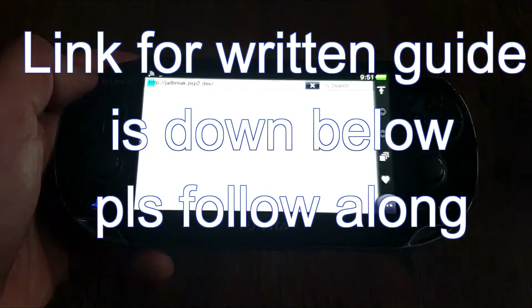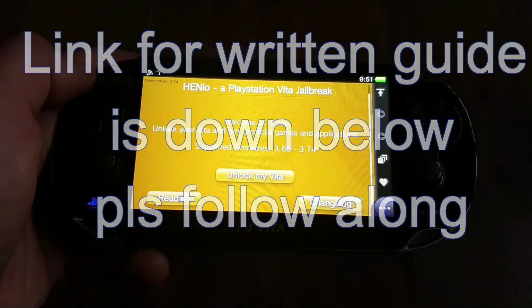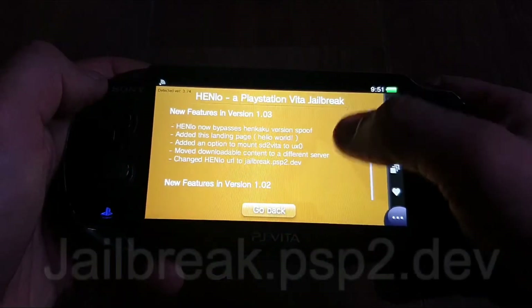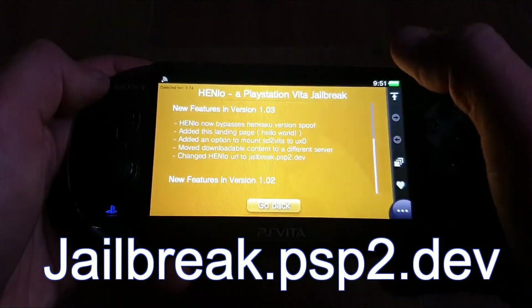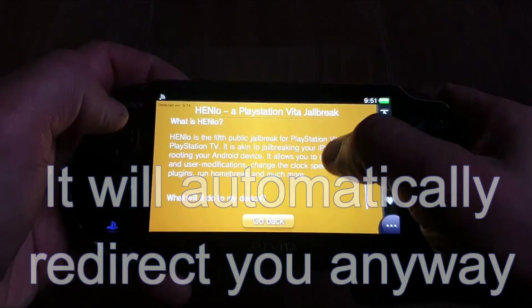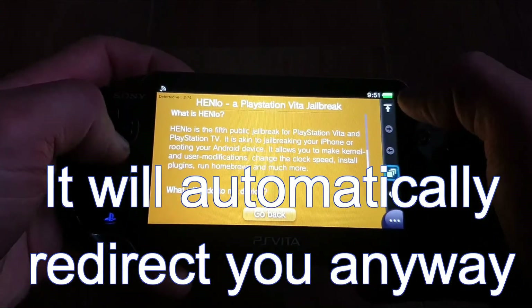First, let's hack the Vita using the latest web browser Henlo exploit. Connect to the internet, open the web browser, and type in jailbreak.psp2.dev. They have changed it from deploy.psp2.dev, so now it's jailbreak.psp2.dev.